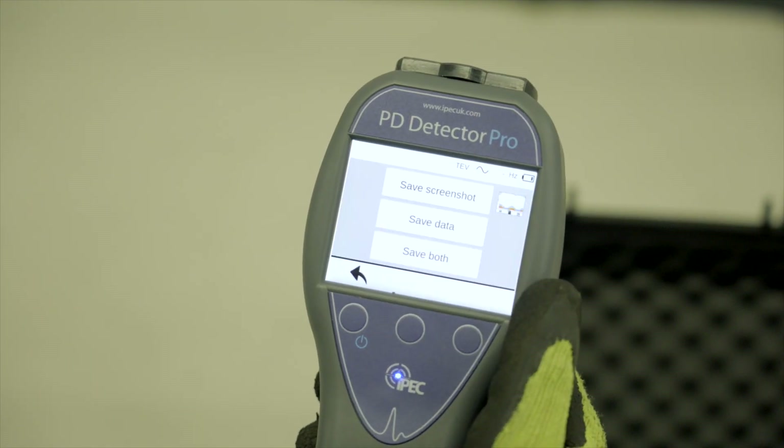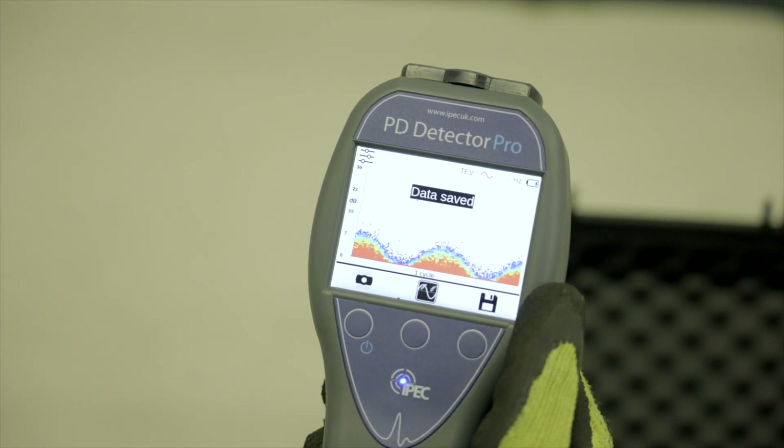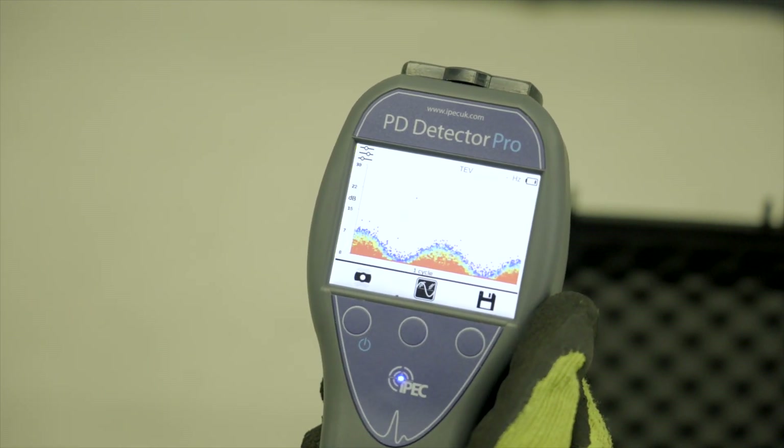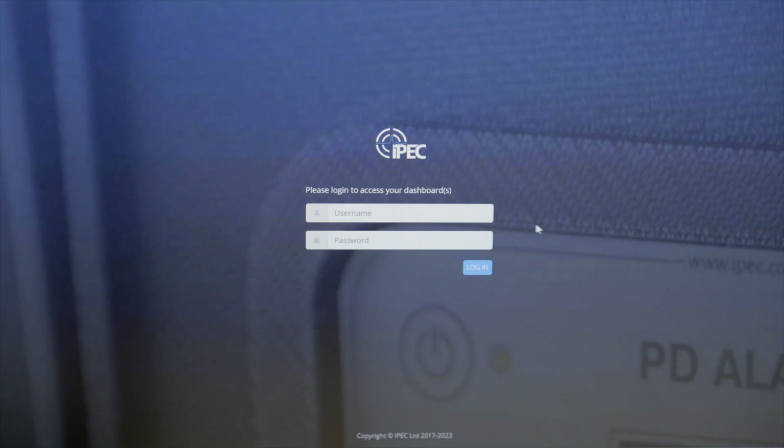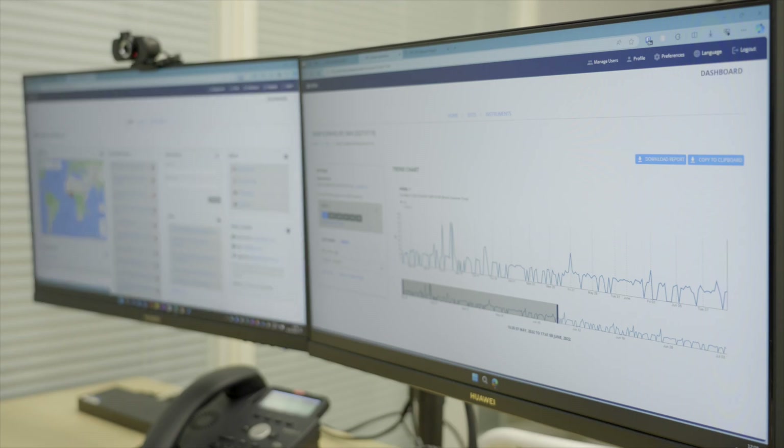Data can be saved on the instrument at any time by selecting the Save Data button. Screenshots can be directly stored or the measurement data saved onto the device, and data can be viewed locally on a PC for fast reporting and sharing.